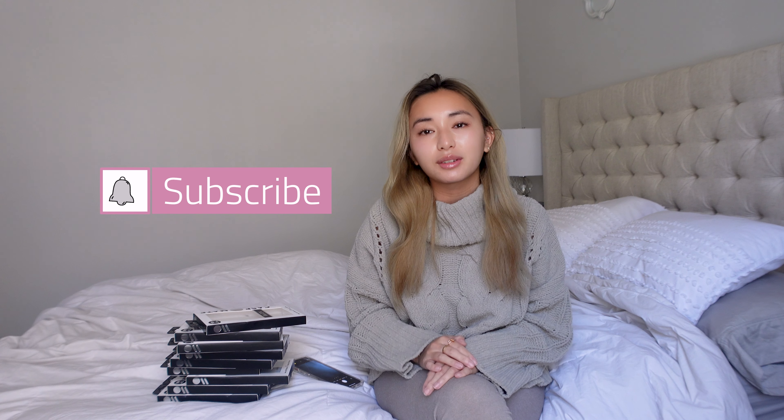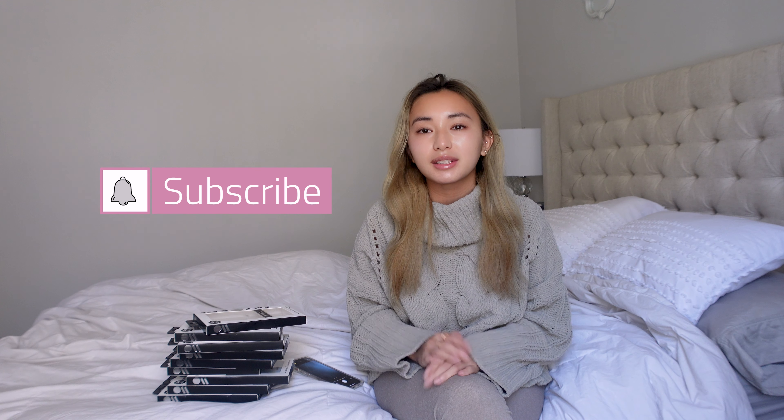Hey guys, welcome back to my channel, and if you're new here, welcome! My name is Norris. I do videos on product reviews, luxury items, travel, and DIY projects. If any of those things interest you, be sure to subscribe and click on the little bell icon so you know every time I post a new video.